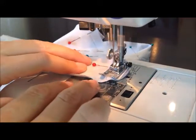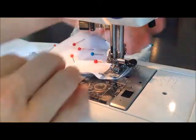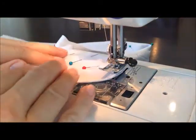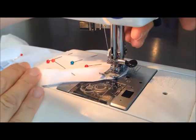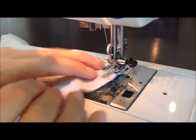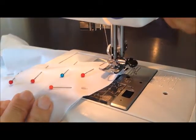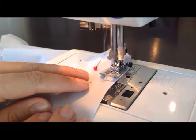Now I'm getting ready to go around the corner of the first part of the fin and I go a little bit closer to the edge for these. I usually stop, put the needle down, pull the presser foot up, turn the fabric a little bit around the corner, and then keep sewing.